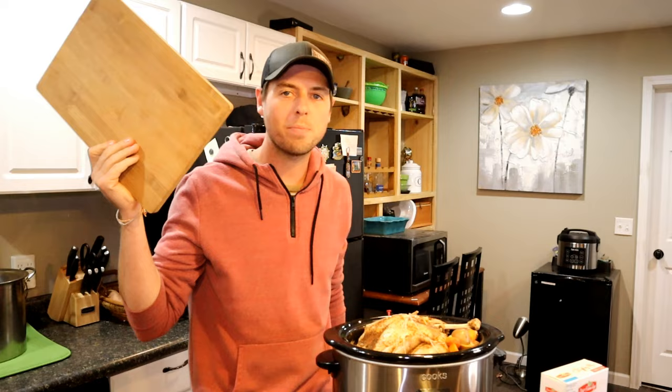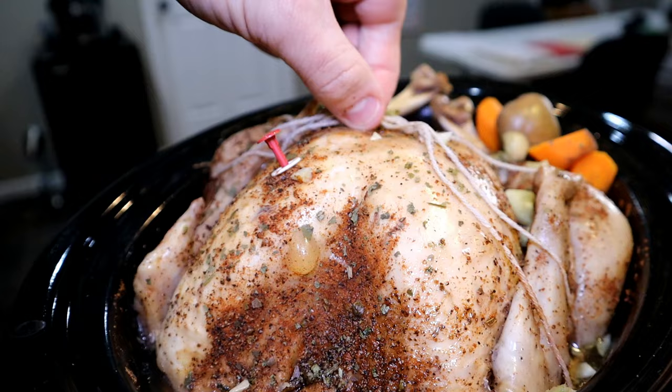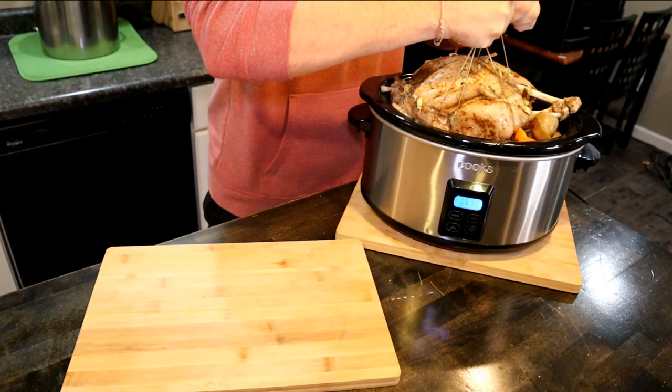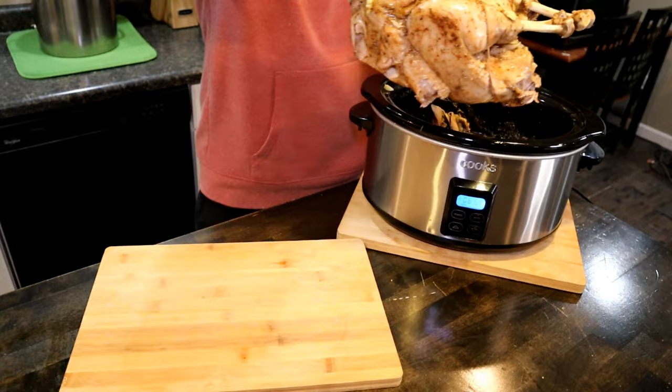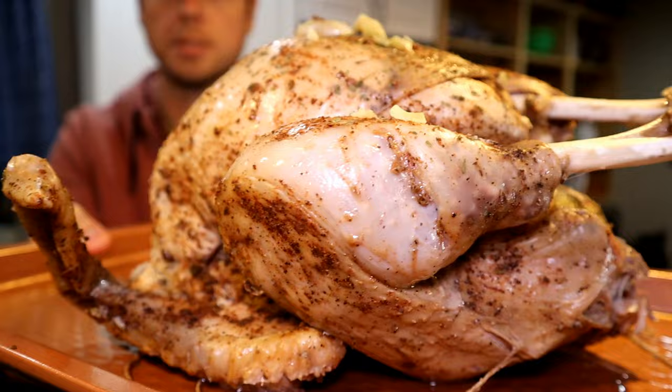This is where those strings come in handy. I'm going to show you one tip to getting that nice, crispy, beautiful skin. I should have put it on a pan instead of a cutting board — I don't know why I put it on a cutting board. There it is.